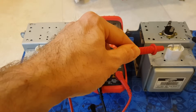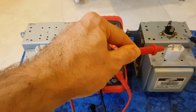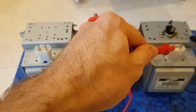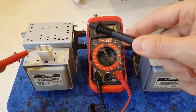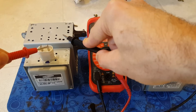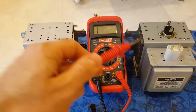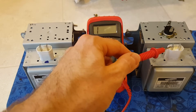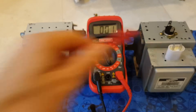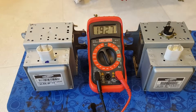If I do a continuity test — set it to sound — when you test the old bad one, you can hear it: we're getting continuity between the case and the terminal. On the new one, we're not getting anything, which is the way it should be. So your magnetron might pass the terminal-to-terminal test, but if you're getting continuity between the terminal and the case, you've got a bad magnetron. Hope that helps.